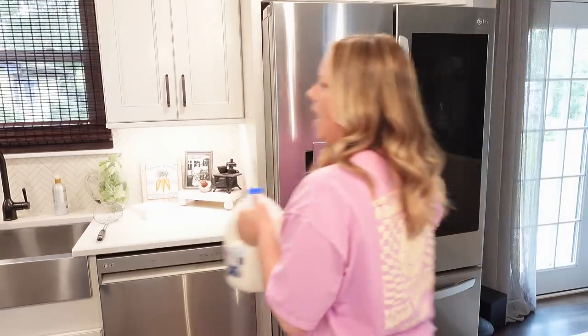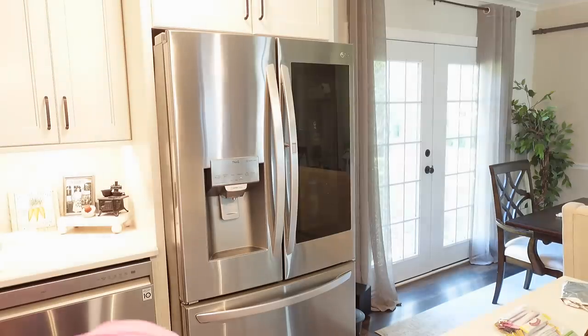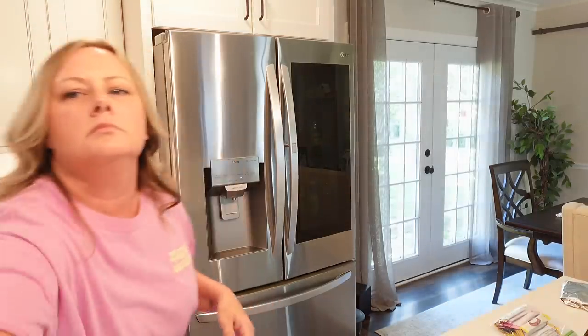Why would you even do that? Dead serious. This is probably the best thing I've ever done in my life — besides my children, this right here. Oh my God. So good! Please stop staring at me. Oh my God, why is this recording?